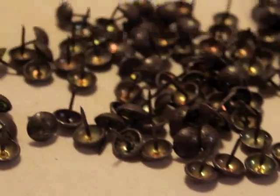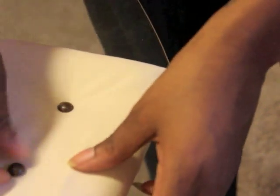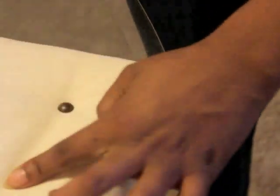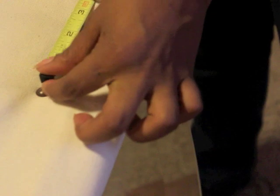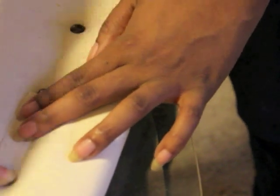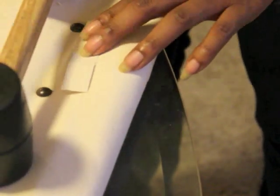Now it's time to add the nail head trim to the headboard. I used a rubber mallet to prevent any damage to the tips of the nail heads. After placing the first two nail heads, I measured the distance between them and cut a piece of scrap fabric to use as a guide. This helped me ensure that the nail heads would be equal distance from one another.